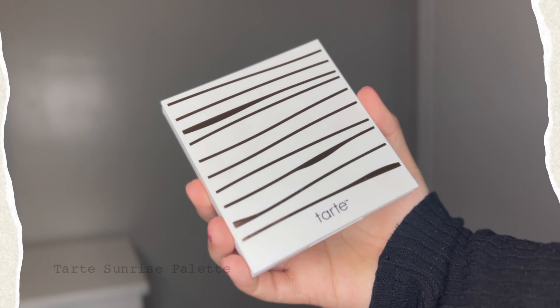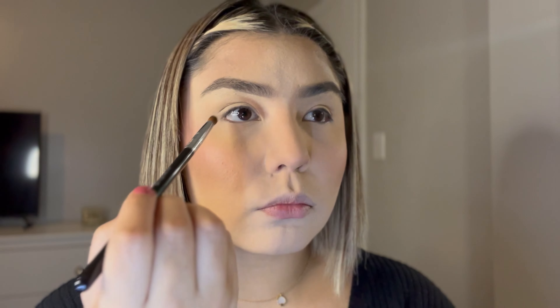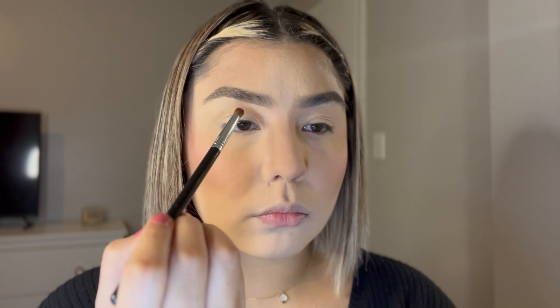Then I'm going to use a Tarte Sunrise Palette. Right where my crease is, in the inner part of my eye, I'm just going to lightly swivel back and forth to create a little curved line there, just to follow my natural shape. Then I'm going to almost do like a half winged liner but with the eyeshadow — kind of just flick it outwards at the outer part of my eye.